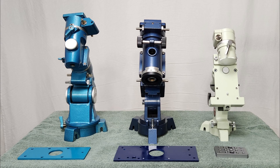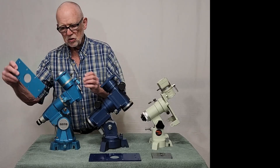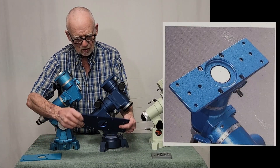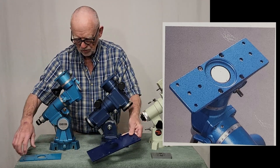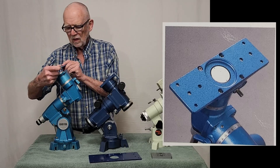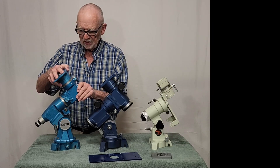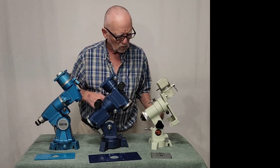It allowed the mount to be used for astrophotography very easily. Each of these can be accessorized with a mounting plate like this. These are not original — they're replicas that I made in my shop, but they're pretty close to the original kinds of things. These can be attached in different places to change the utility of the mount for one reason or another.